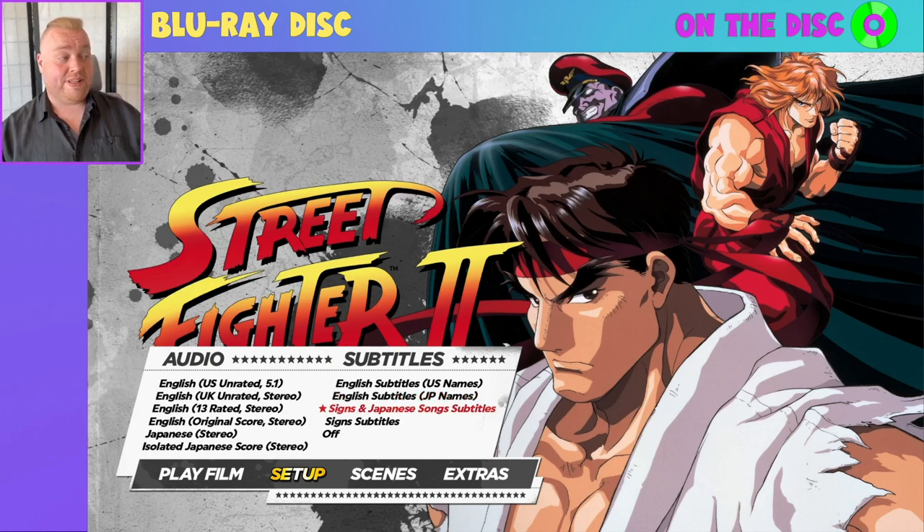You can also have signed and Japanese song subtitles on screen, so if you don't want any subtitles but you want on-screen text translated and song lyrics, that is the one for you. Just the signed subtitles if there's any on-screen text, or you can just turn them off. For demonstrating how the subtitles look, I'll show you English subtitles with US names, using English UK audio, and I'll give you a couple of examples when we get to the film proper.